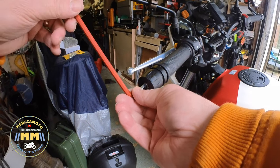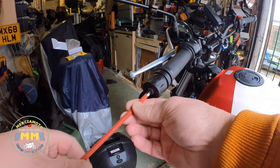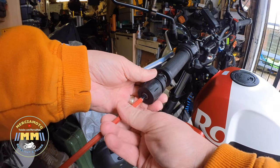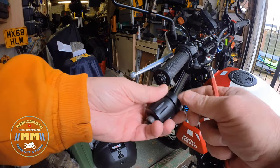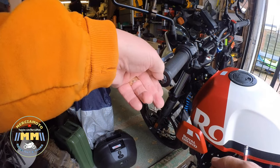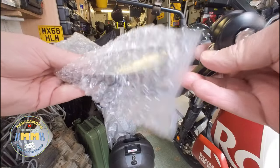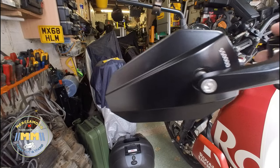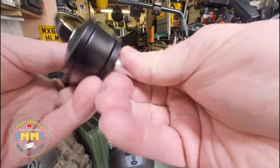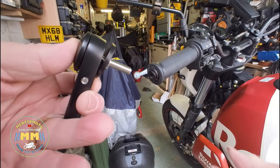Similar situation going on here — slacking this off with a 6mm and remove it. That's out. It's quite weighty to be honest — quite a heavy bar-end weight. A bit of glue from there. Here we go, this is mirror number two — very nice looking mirror I think, similar to that one. Gonna take the collet off the back.